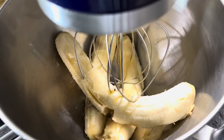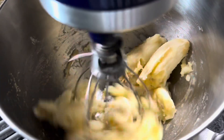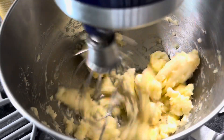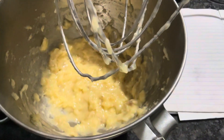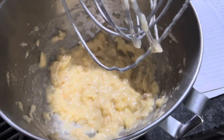Let me show you guys the bananas. I'm going to lock it and just let it go until that's all mashed up. That's what you want it looking like — nice and smashed.